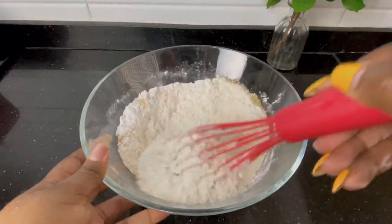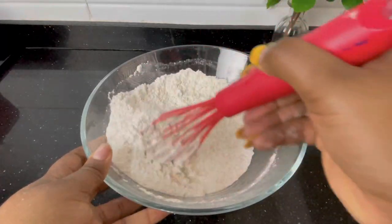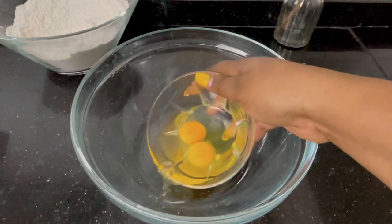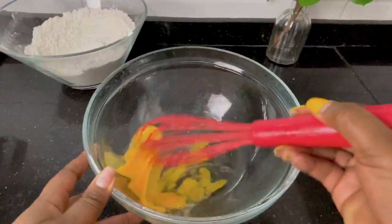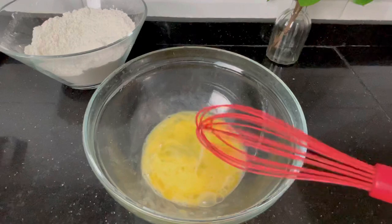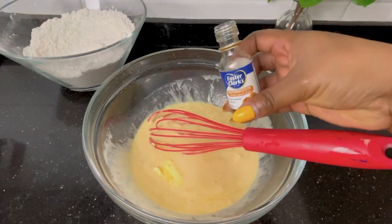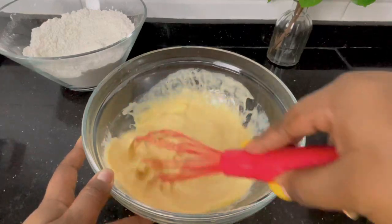We can now proceed to mix the wet ingredients, which we'll then combine with the dry ingredients. For the wet ingredients you'll be needing two eggs — whisk these first before adding the next wet ingredient. I forgot to mention earlier — you'll also be needing melted butter. I added the milk, then melted some unsalted butter and added it in. Butter is very important. Then you add the flavor. So it's mixing the wet ingredients in a separate bowl.